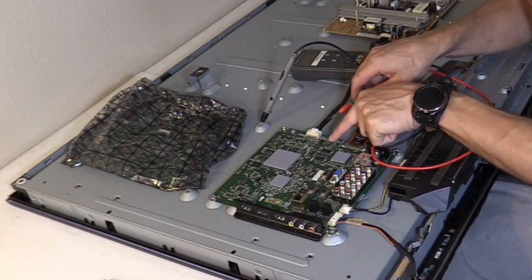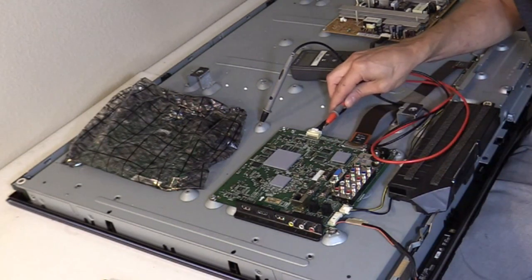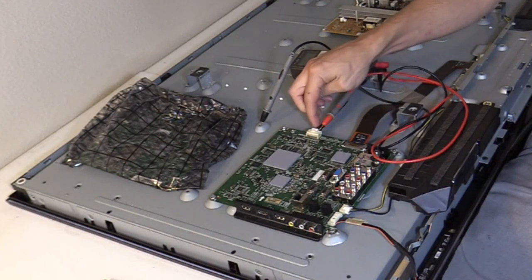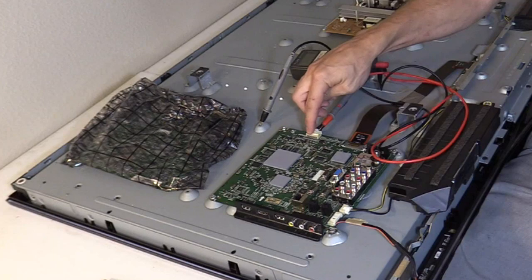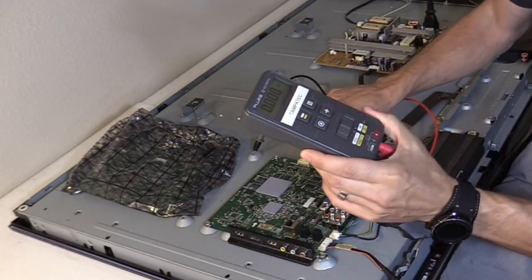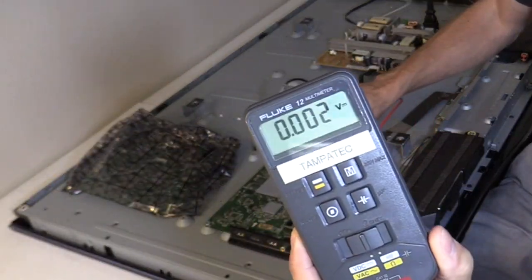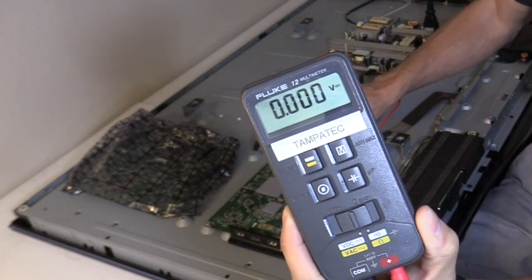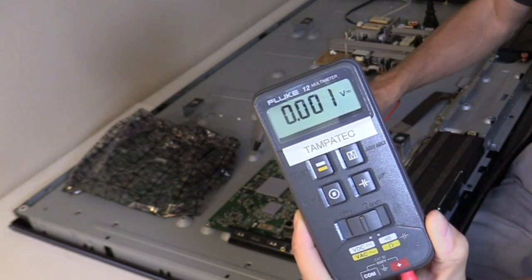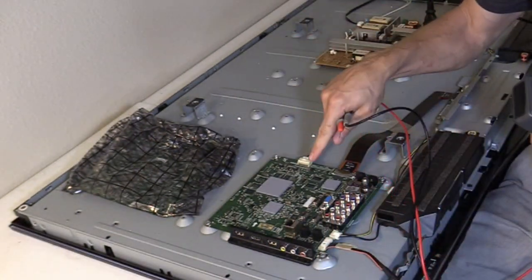According to the chart, the five volts is the third pin up — one, two, three — on the power supply cable going to the main logic board. When I check the standby voltage at that pin, I get five volts and then it drops to zero, five volts then zero, and it keeps doing that. I need a steady five volts standby voltage to make this main logic board work.